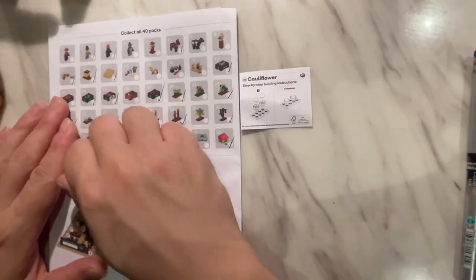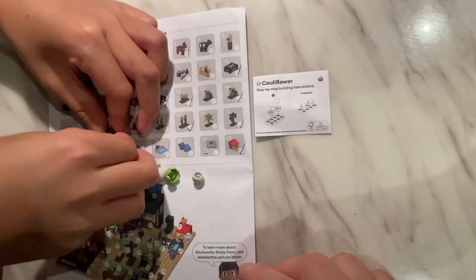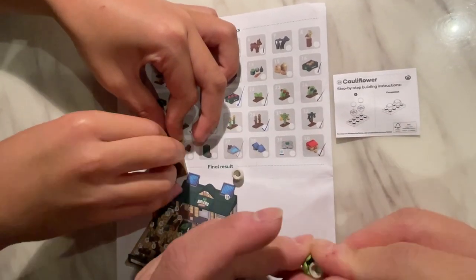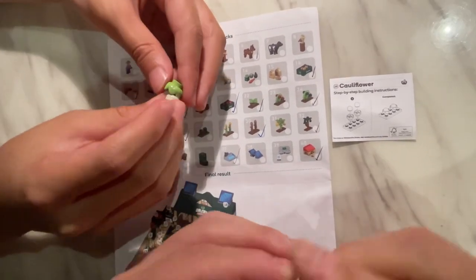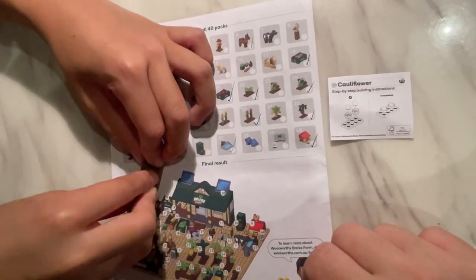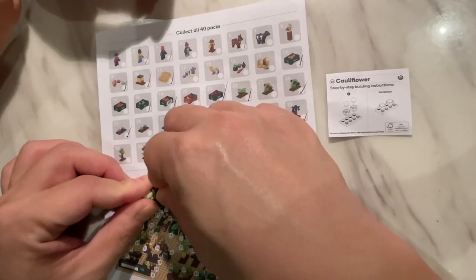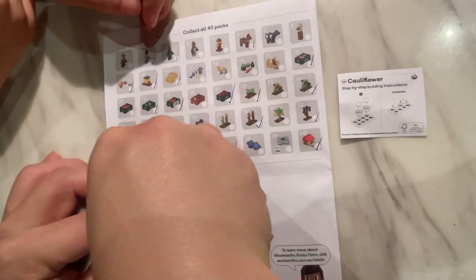I'll hand this to my little helper. You've got the leaves of the cauliflower — let me help putting this in. I have to say these are not the easiest things to click on. There you go, and I'll do the other one. Yeah, they're definitely not the easiest things to snap on. There you go.